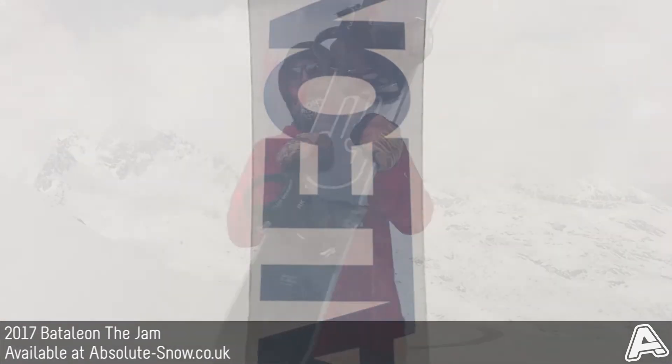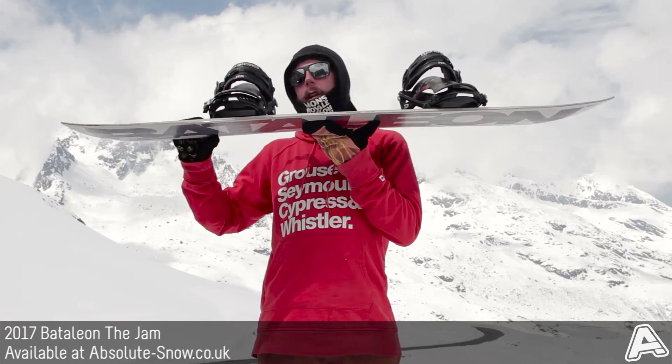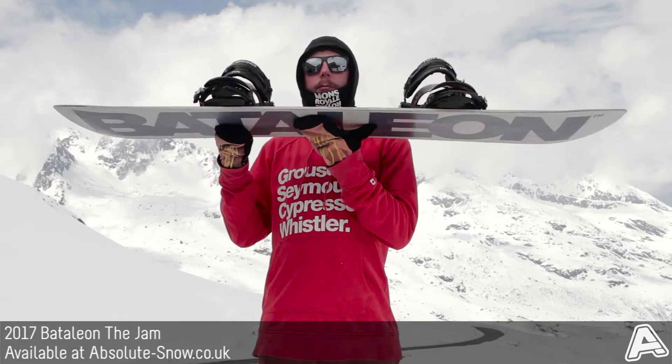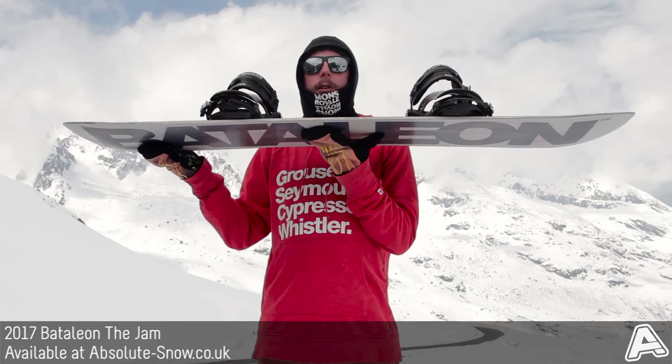It's got a freestyle TBT profile, which is basically camber between the bindings and then a longer contact length with TBT in the nose and tail, which helps minimize the twitchiness at speed. The nose and tail are also symmetrical even though it's directional, which basically helps give you equal performance when you're riding switch.